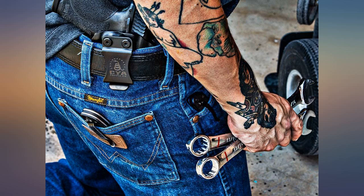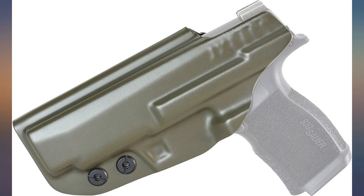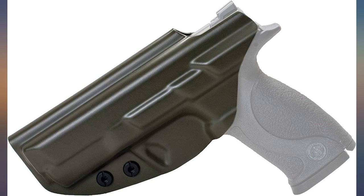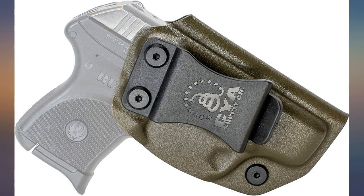This is a great slim, basic holster. Fits my Glock 43 perfectly. I originally ordered the Tiffany blue but it was leaving color on the slide of my firearm. For that reason I had to return it. I ordered the OD green and have not had that issue.